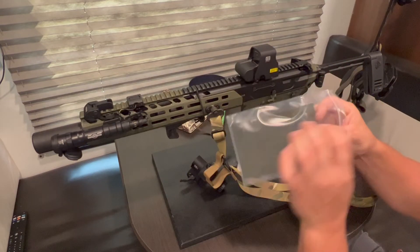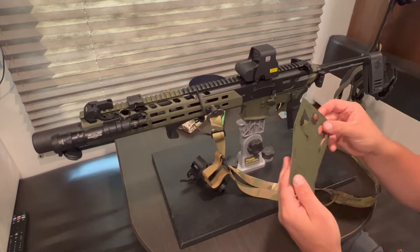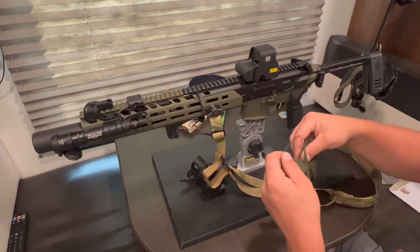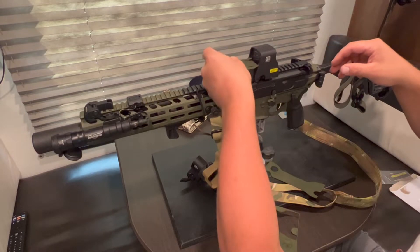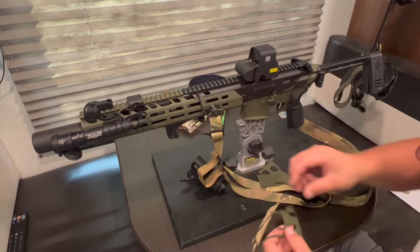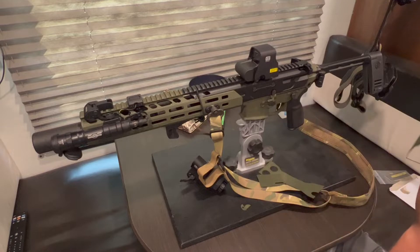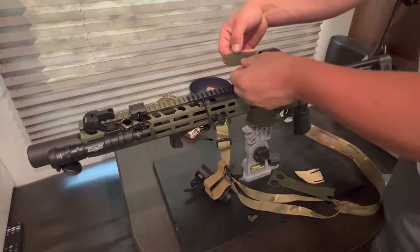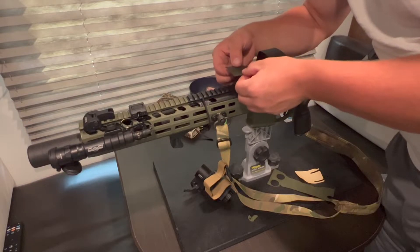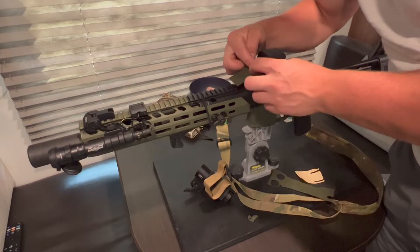And here's the packaging. Looks pretty simple. Top piece — I think that goes there — and cap. And looks like that's it. I'm just gonna put that on the back.